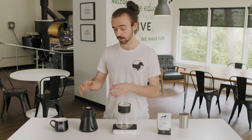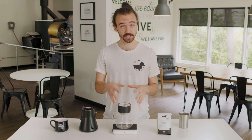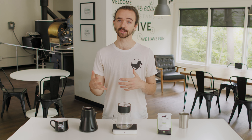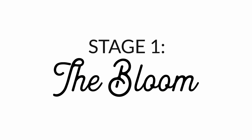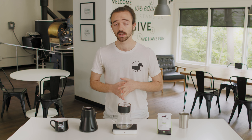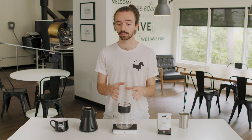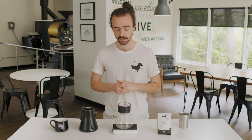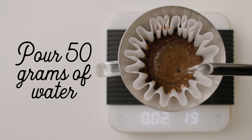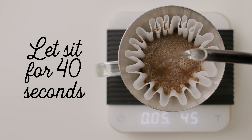We're gonna be putting in 375 grams of hot water into the coffee, and we're gonna do that in four different stages. The first is called the bloom. To bloom your coffee, take however many grams of ground coffee you used — in this case 25 grams — double that number, and that's how much water you pour at the very first part of the brewing process. As soon as water touches the coffee, I'm gonna start my timer. So I'm gonna pour 50 grams of hot water onto the coffee to bloom it, and let that sit for about 40 seconds.